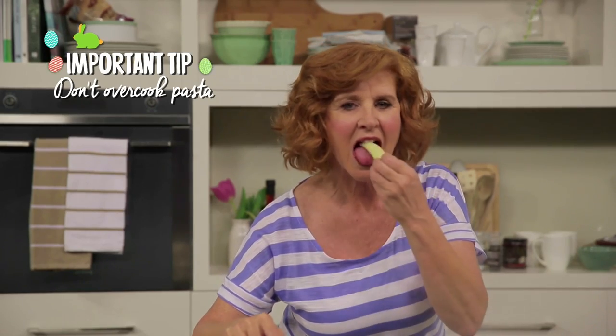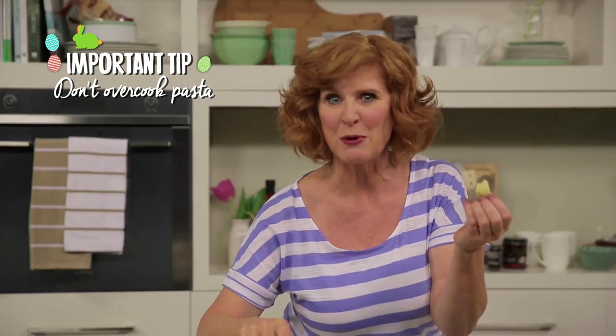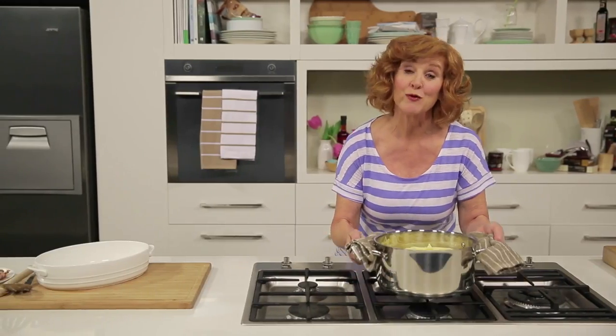By now the pasta should be cooked. To test that it's al dente, bite into one of the pieces. It's perfect. Now drain the pasta and return it to the pot.